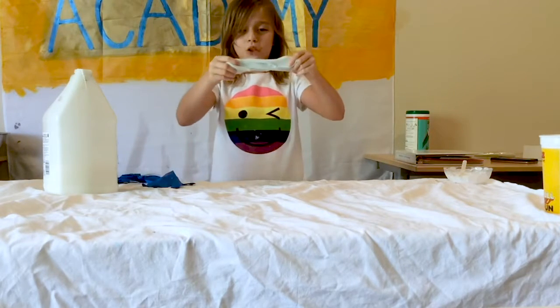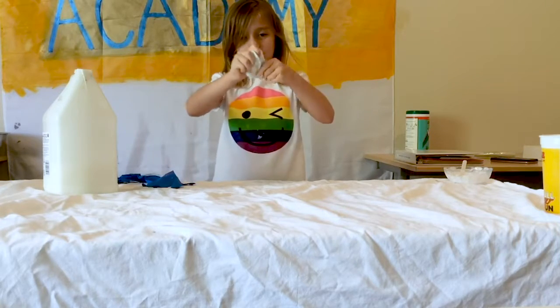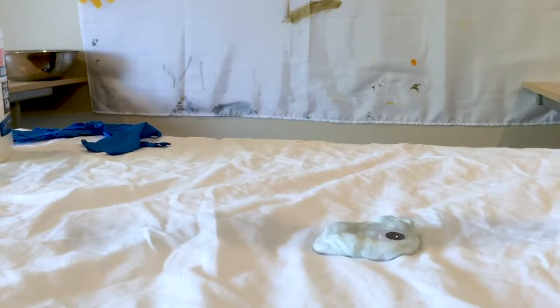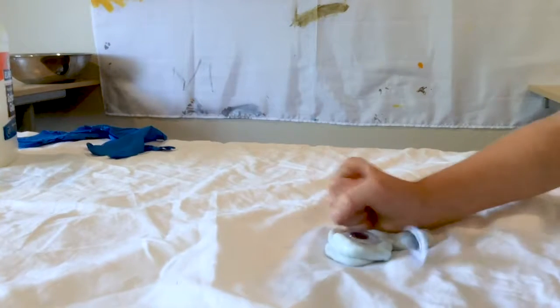It looks functional. And it should be pretty stretchy. I did it. Thank you. Bye.